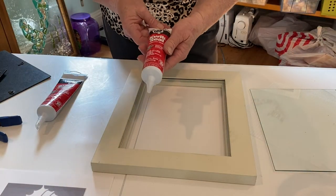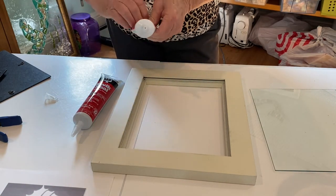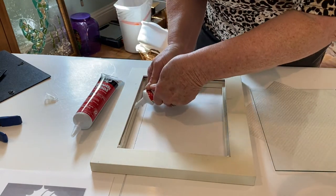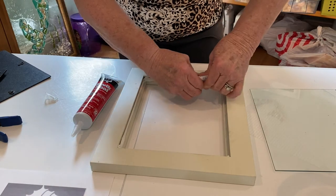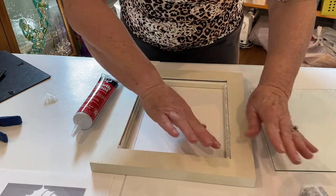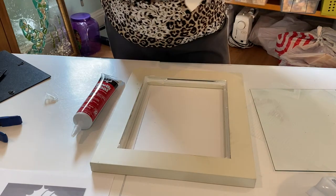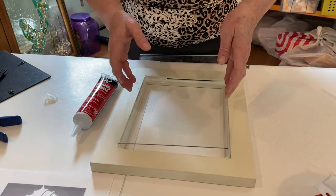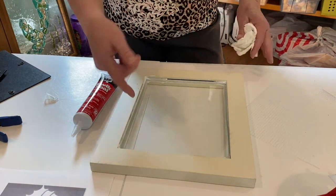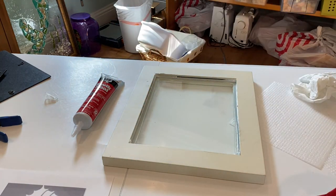For this project, to prepare the frame I took the glass out and used quick seal adhesive caulk around the perimeter of the frame where the glass was going to sit. This caulk is clear but it comes out white and dries clear after 24 hours. After going around the perimeter I smoothed it down, put the glass back in, and let it dry. There's no need to worry if some of the caulk gets on the glass — once it's dry you can just take a razor and scrape it right off.